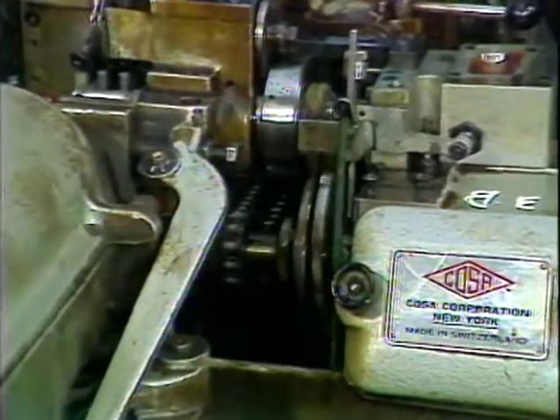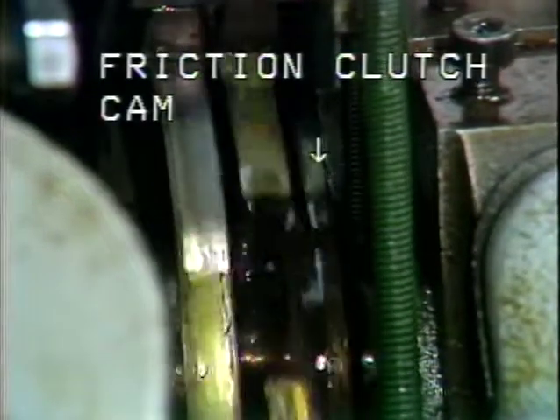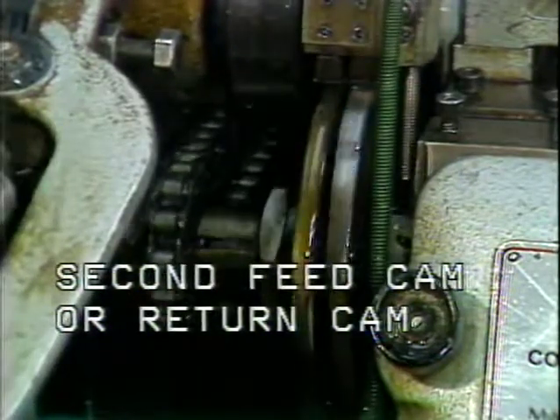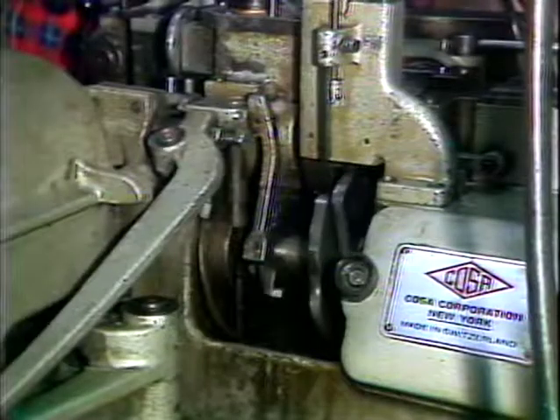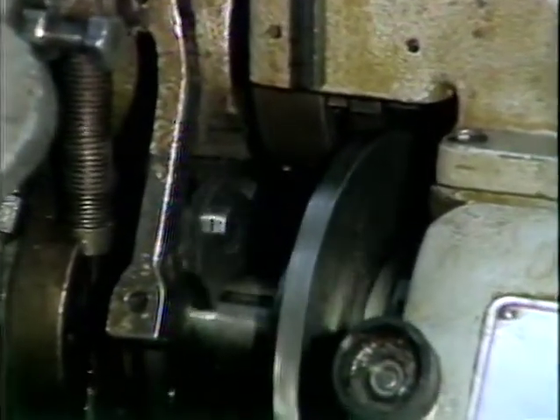This is the main camshaft located on the Model D4 Esquimatic. Cams mounted on the Model D4 main camshaft are the friction clutch cam, second feed cam or return cam, first feed cam, and chain and sprocket wheel. Cams mounted on the Model D2 are the same, except a counter collet cam and cam holder are mounted in place of the chain and sprocket wheel on the Model D4.